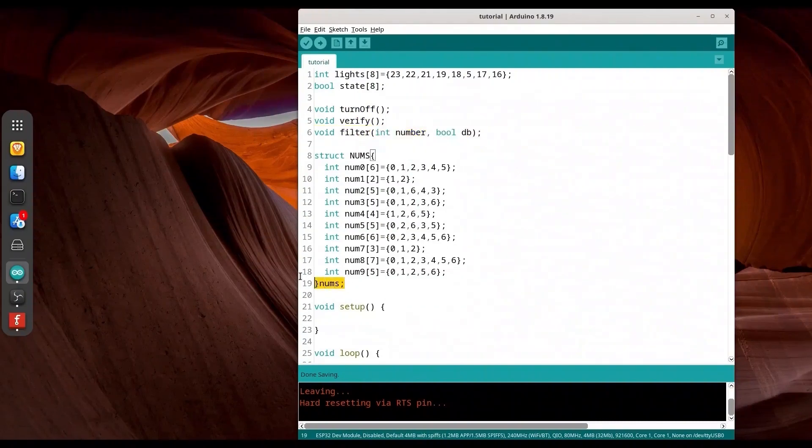What is this structure `nums`? We are using lists of integers to describe our numbers. For example, for number 1 we are activating two segments: B and C. With number 7, we are activating segments A, B, and C. And for number 0, we are activating everything except the middle segment — that's why we have six elements in that case.